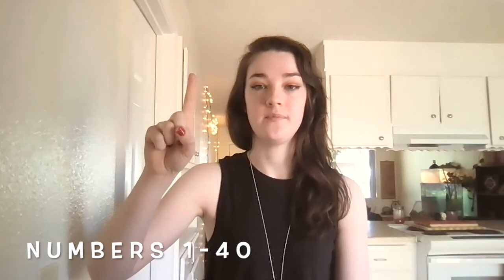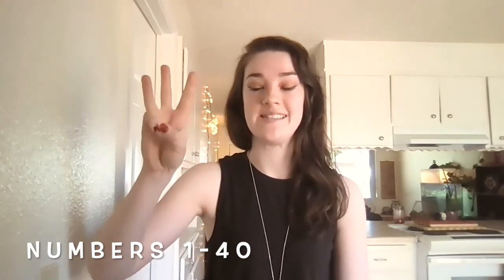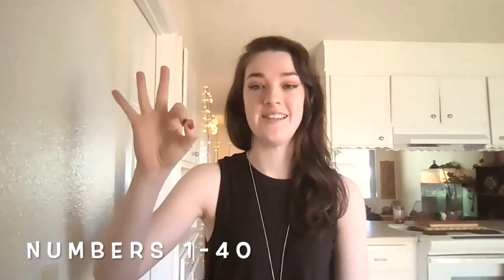Here we go: 31, 32, 33, 34, 35, 36, 37, 38, 39, and 40. Awesome.